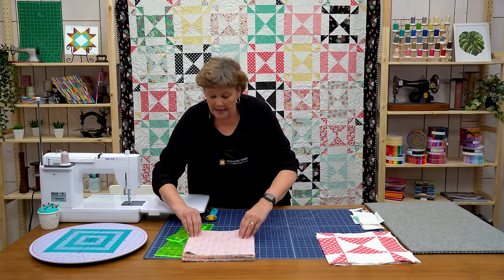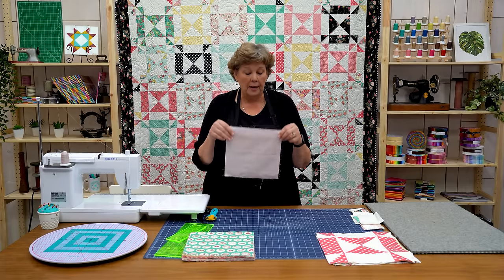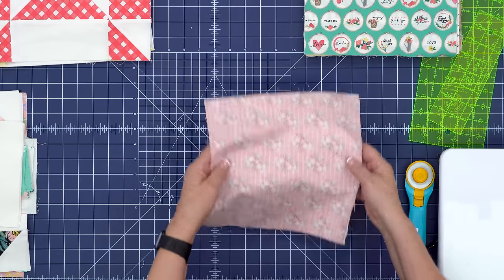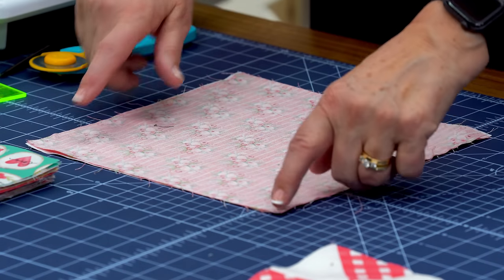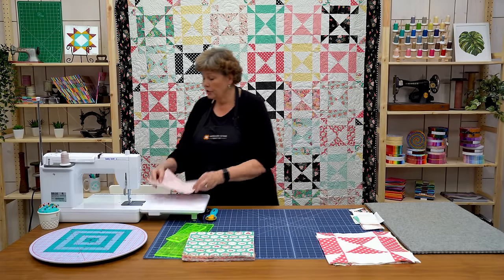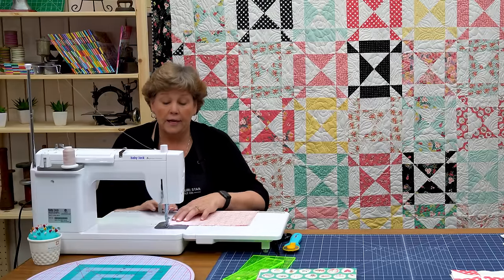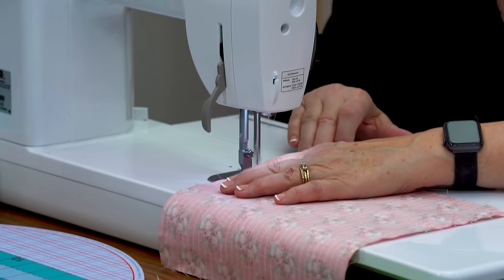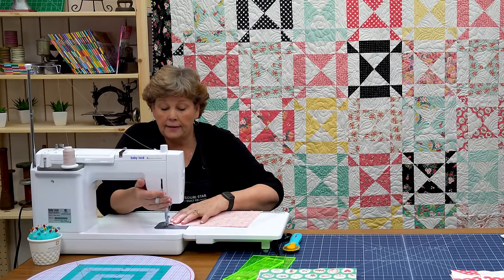Alright so how we're going to make this is we're going to take a square of color and a square of background fabric. This is your packet of white, your packet of color. And we're going to take those, we're going to put them right sides together. And we're going to sew a quarter of an inch right down the sides — just the two sides, not all the way around. So we're going to go over here and do that. And we're going to sew this a quarter of an inch right down the side. Now what I like to do is just flip it around like that.